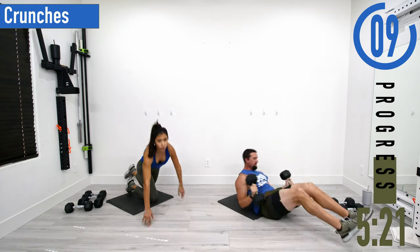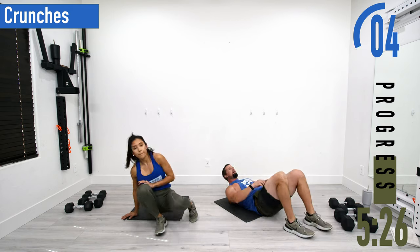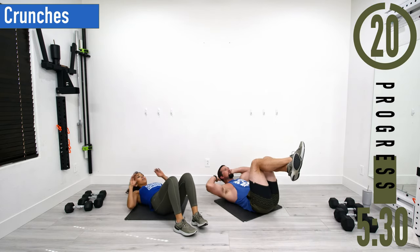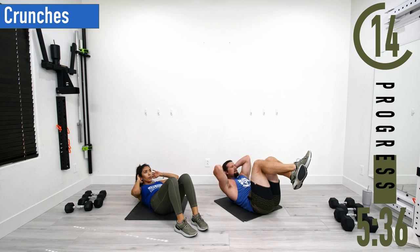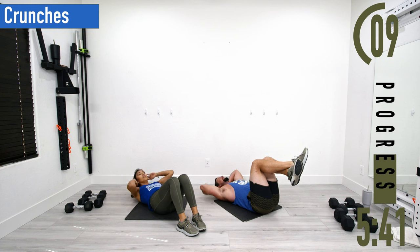Next we're going into crunches. On your back — you can have your feet down or up, whatever works. Hands behind the head, come up, squeeze, back down. As you come up, exhale and squeeze the core, then come back down.